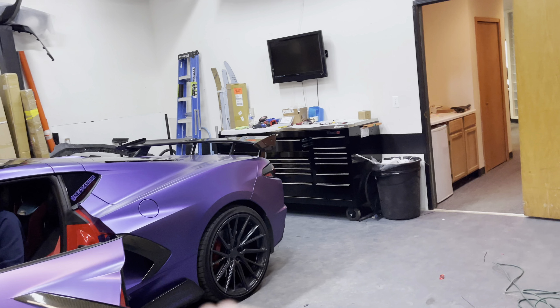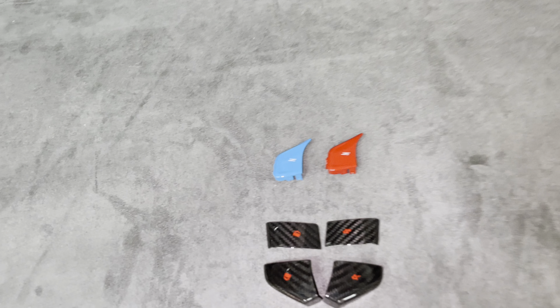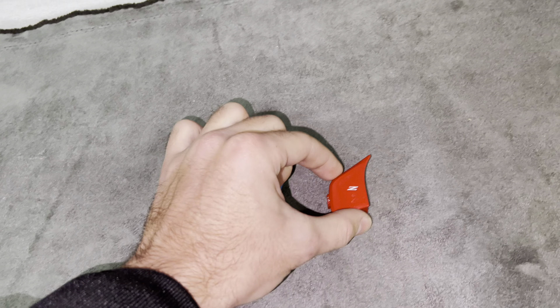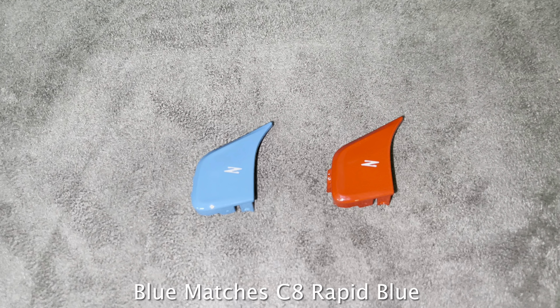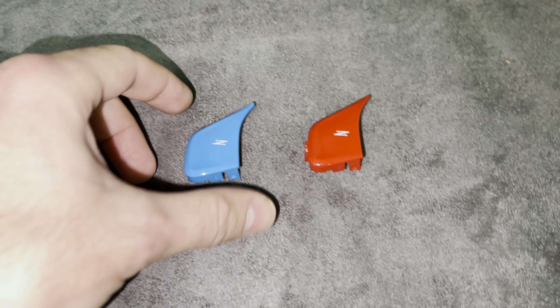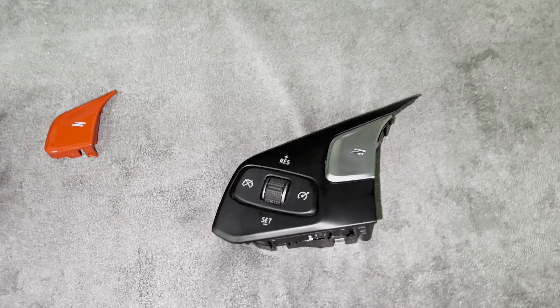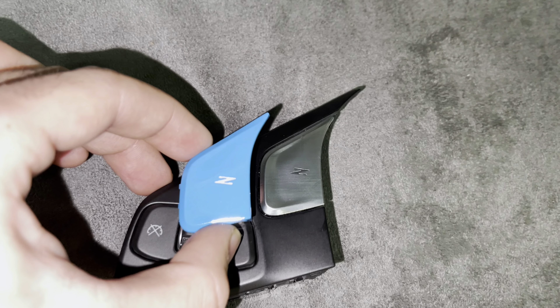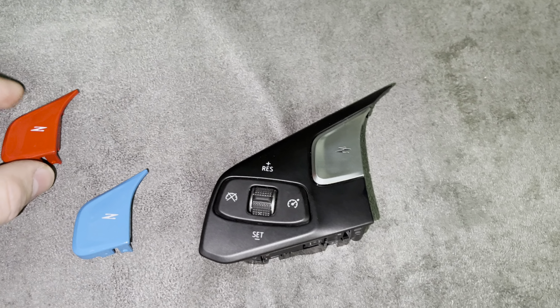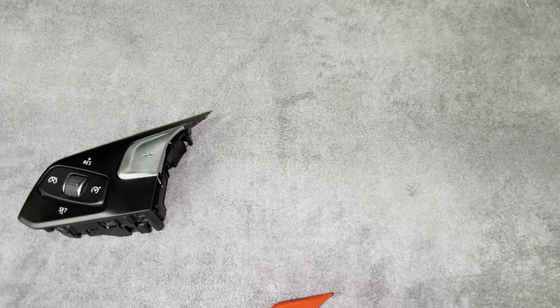My interior is red and I've got a purple vinyl wrap, but the exterior is red as well, so I'm going with the red and carbon fiber button trims. We also have the Z button available in either the Rapid Blue style or the Torch Red style — they include the Z style insignia to match OEM. Here's a comparison: the stock chrome brushed aluminum one versus the blue option or the red option.